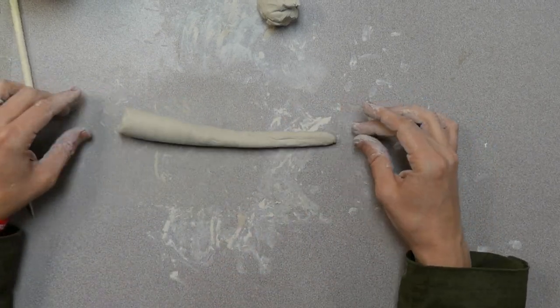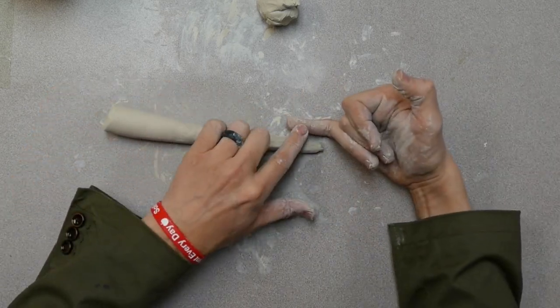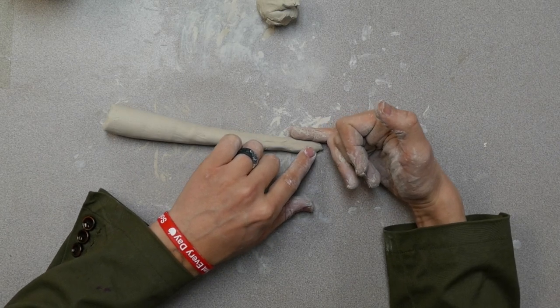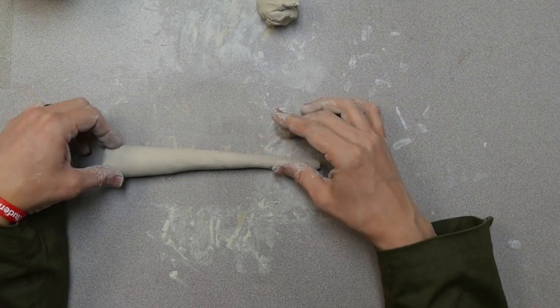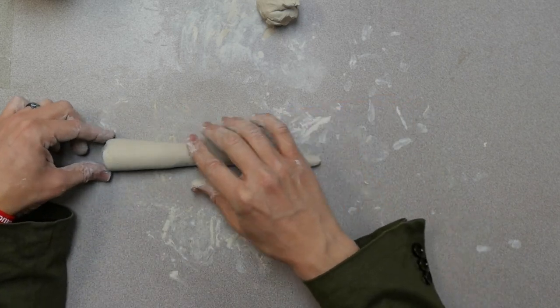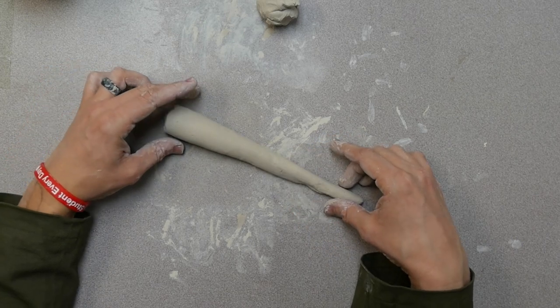Now here I have my clay about as thick as my finger. If it is skinnier than your finger, your clay will likely break. So please do not make your clay skinnier than your finger. On the front end, where my head will be, it's nice and thick.